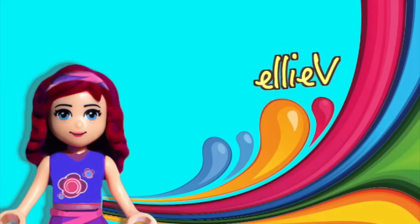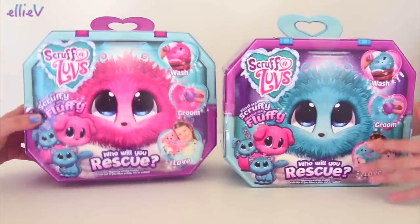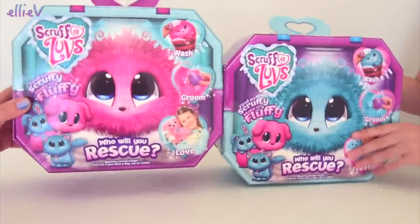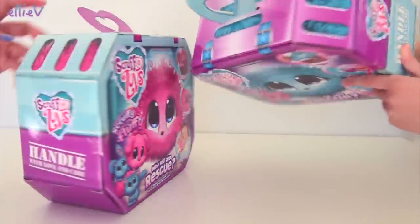Hello, welcome to LAV Toys. Millie and I have got the cutest little things to see, look! They are called Scruffaloves and look, they are just eyeballs and fur, apparently.